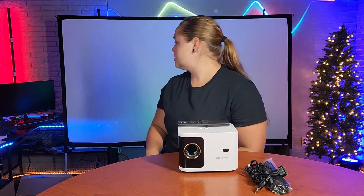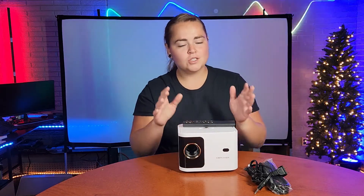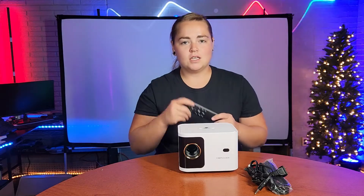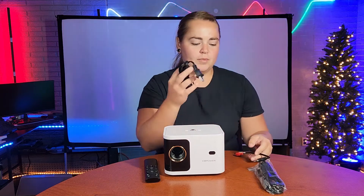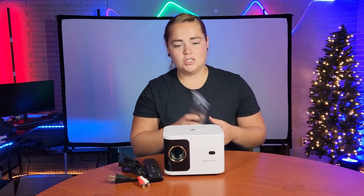If you have watched any of our other videos, you will notice that our background is looking a little bit different. That is because we're going to be setting up the DB Power Mini Portable Projector. What you get with this projector is a remote that takes two AAA batteries, which are not provided. You also get your power cable, RCA cable, and an HDMI cable.